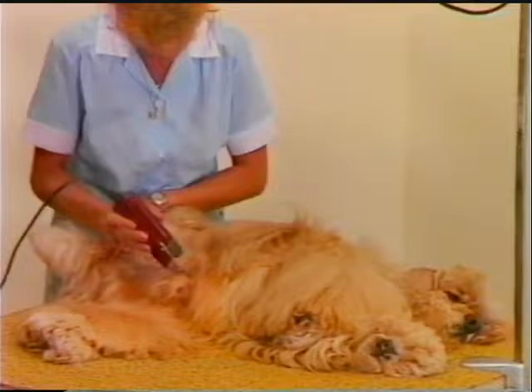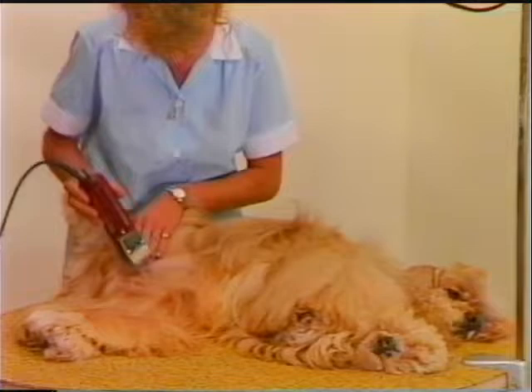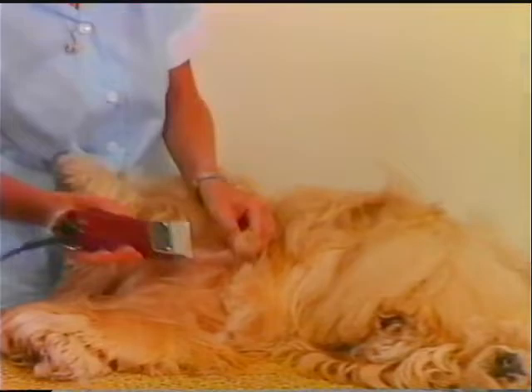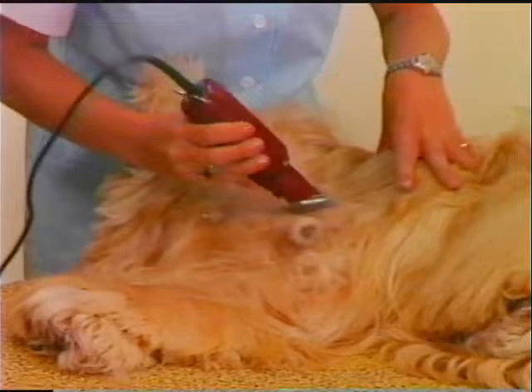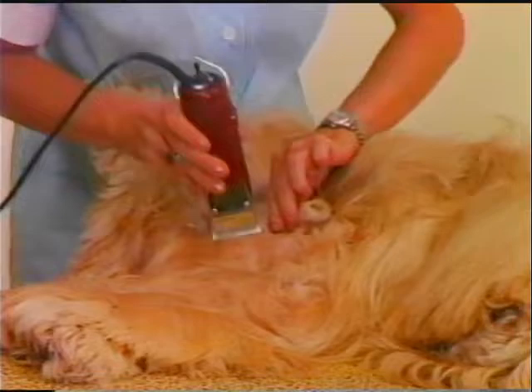It is wise to clean the underbelly area, paying particular attention to the area around the penis of the male dog. Remove any matting on the upper inside flanks of the rear legs.